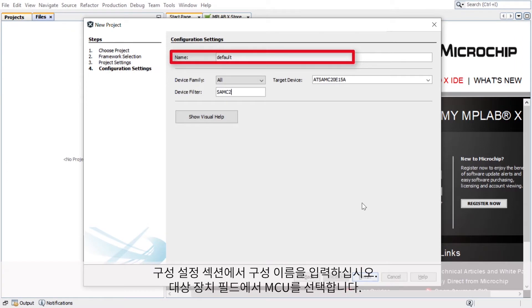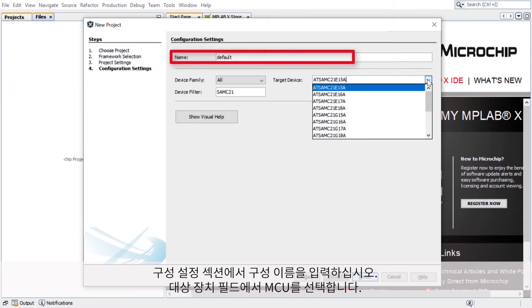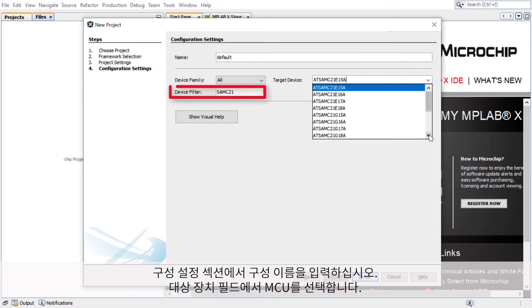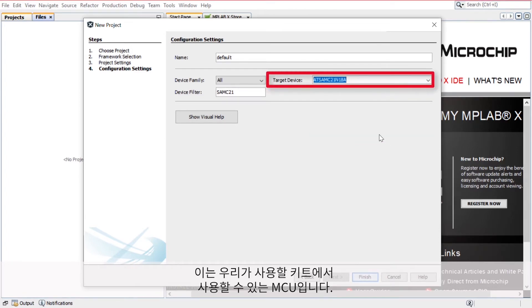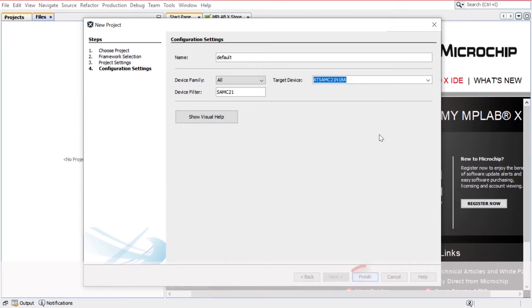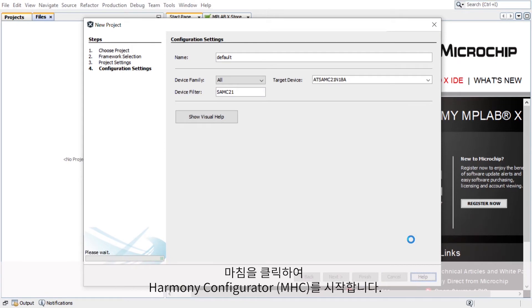In the Configuration Settings section, enter the configuration name. In the Target Device field, choose the MCU. Here we will use the ATSAMC21N18A, which is the MCU available on the kit we plan to use. Click Finish to launch the Harmony Configurator, or MHC for short.